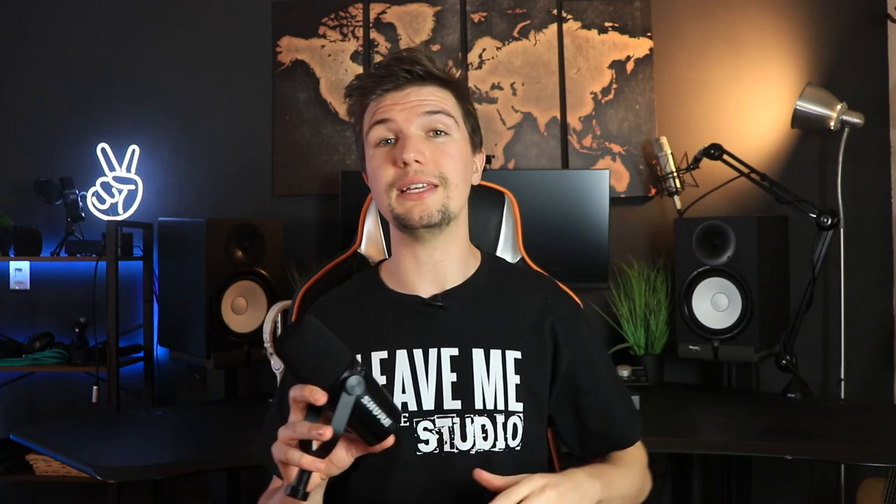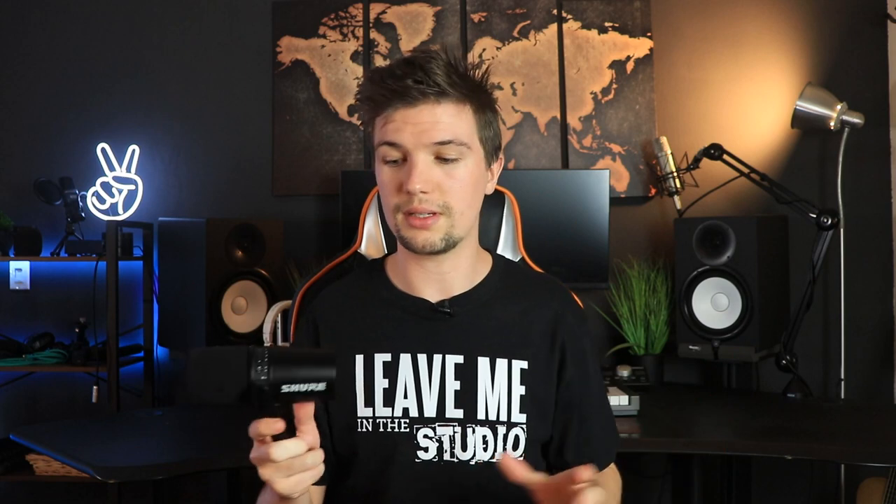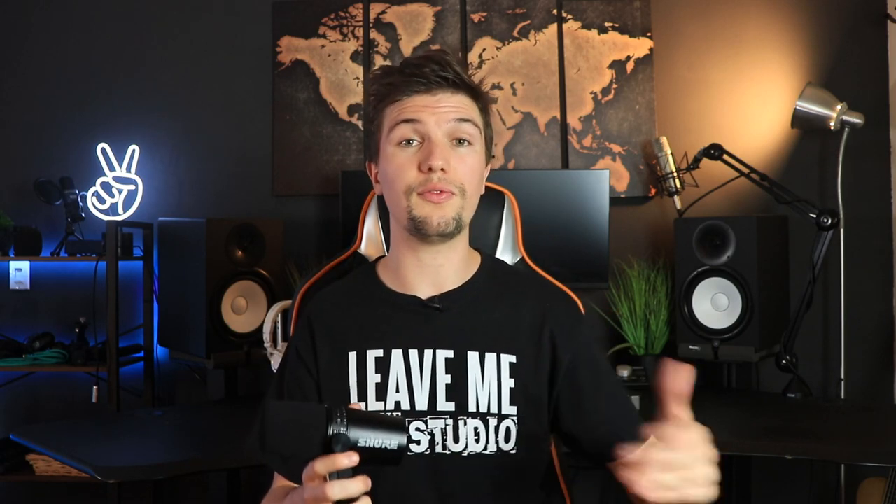The Shure MV7 is probably my favorite microphone released in 2020. It's the first microphone where Shure really added tech features — touch controls and the mix between XLR and USB — which is a big step for a company like Shure. You're getting SM7B quality in a microphone that's $150 cheaper with the option of XLR or USB. It's fantastic for those traveling who don't want to pack an audio interface, with a frequency response of 50 Hz to 16 kHz.